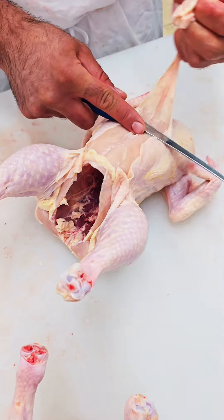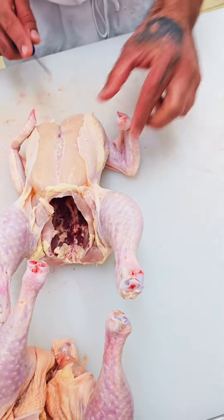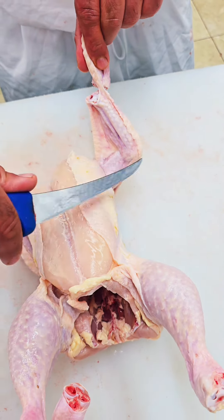From the chest, same thing. Pull here. You see there is fat. Pull with your hand like this. Cut the fat. The tip of the wing — just a little bit, not all the way, because we want to get this fat off too.